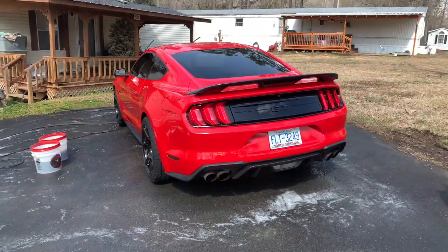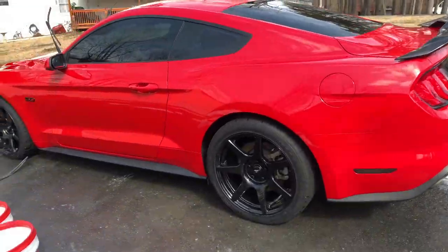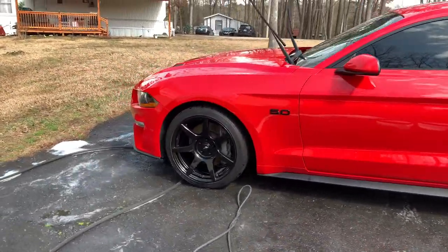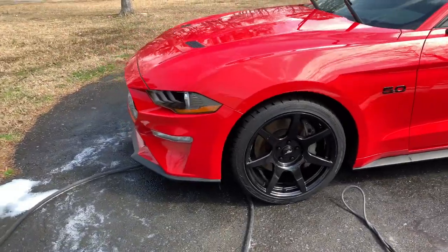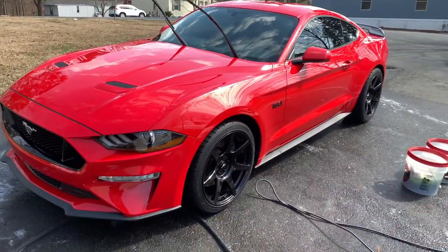Looking at the car from a different angle, I feel like this build is really taking shape now that I don't have stock wheels anymore. RIP to the stock wheels — they're never going to get put on the car again.